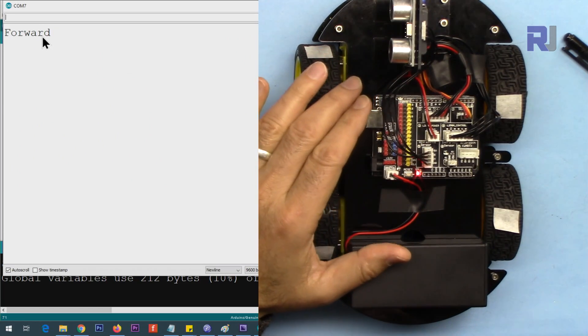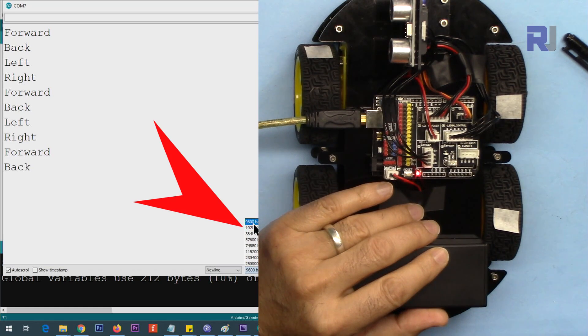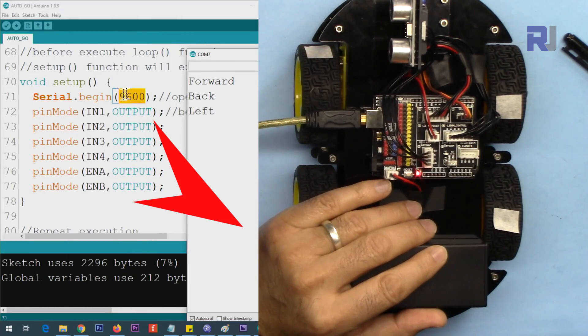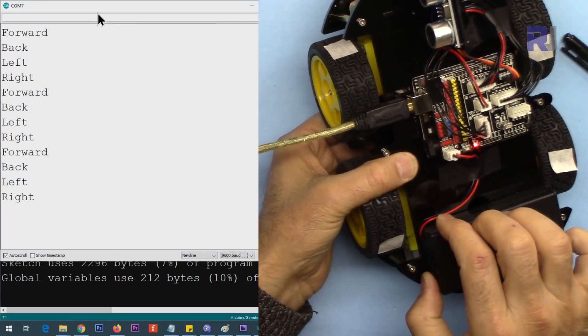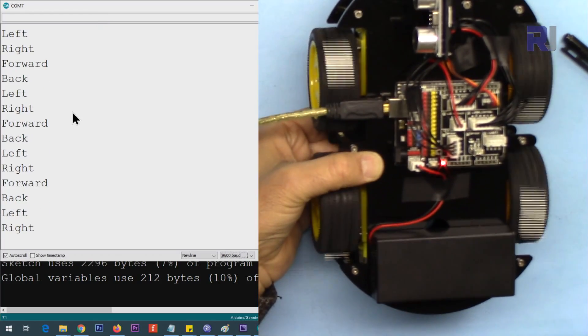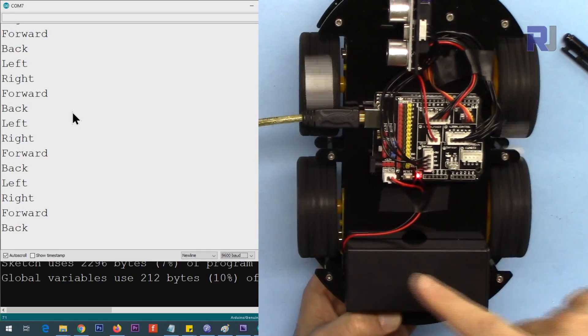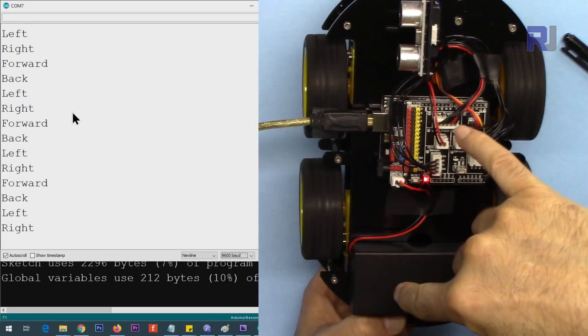With the code loaded, the serial monitor displays the current movement: forward, back, left, right, and forward again. The baud rate value of 9600 must match on both the code and the serial monitor — if they don't match, you'll see question marks instead of text. I'll keep the USB cable connected so you can see the output, and I'll also turn the car on.